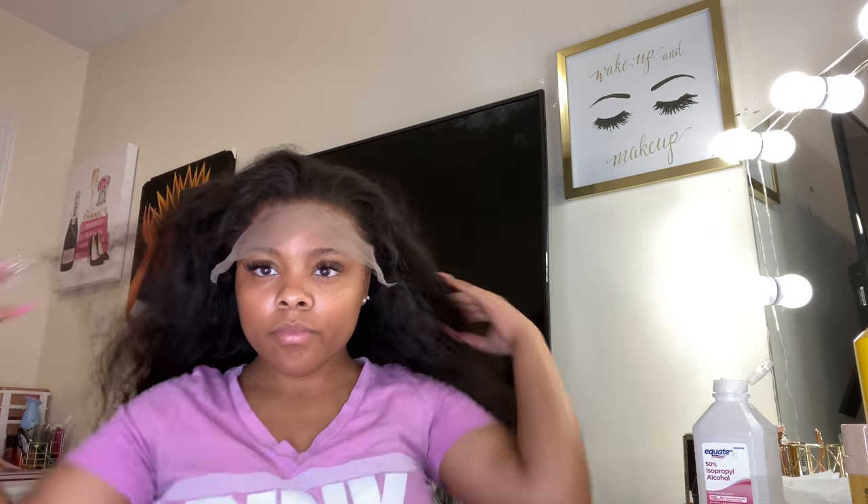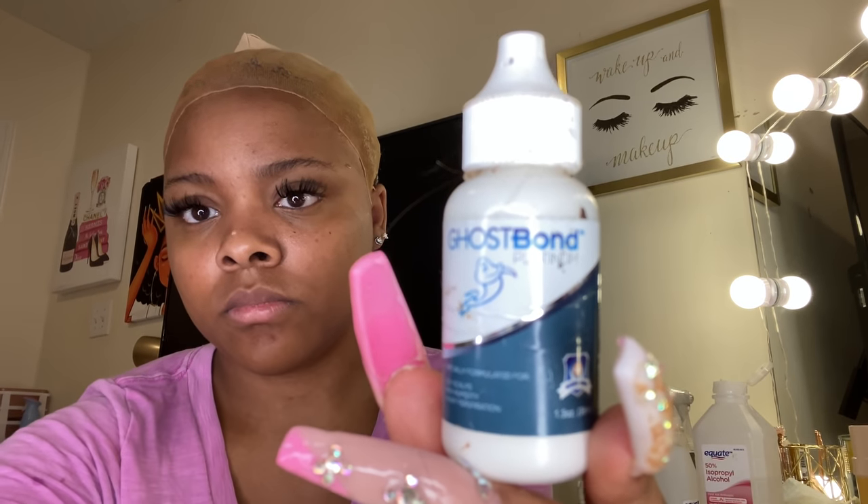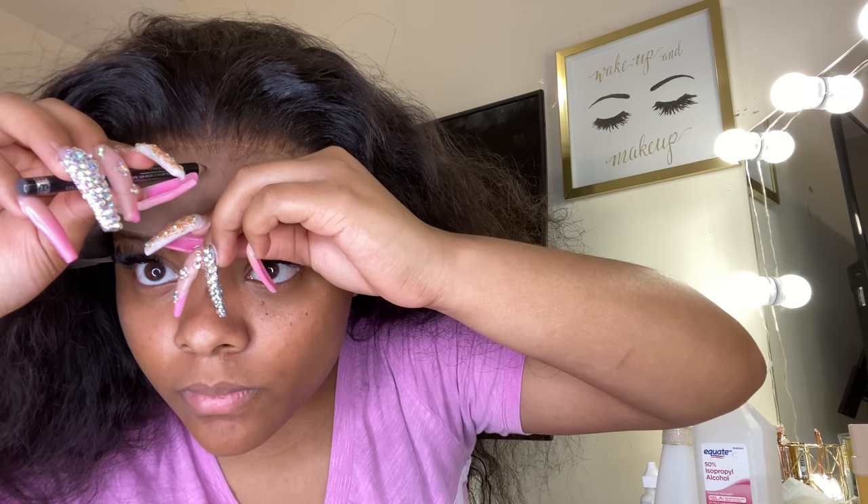The next step is going in with isopropyl alcohol — 50% or better — and I'm just going to wipe my hairline with a paper towel wet with the alcohol. Right now I'm trying on the wig just to get a glimpse of how it's going to look on my head. That lace is so thin, oh my gosh — kudos to them. Now I'm going in with Ghost Bond Premium or Platinum — not the regular kind. My hairstylist makes marks to know where not to pass the glue, and I feel like that is so smart because I always put too much glue and it ends up looking sloppy.